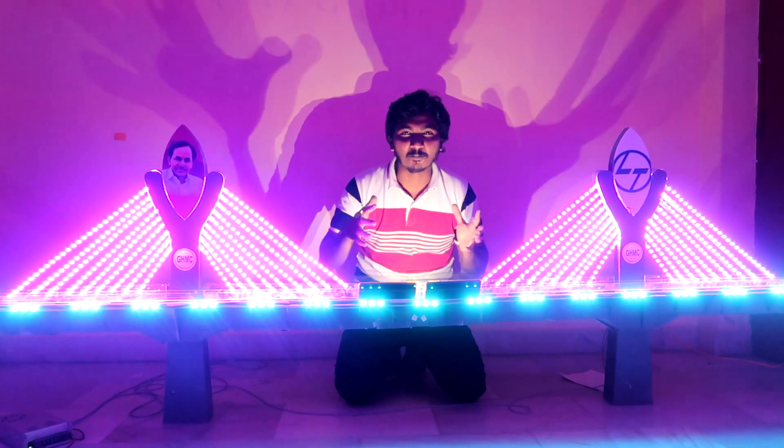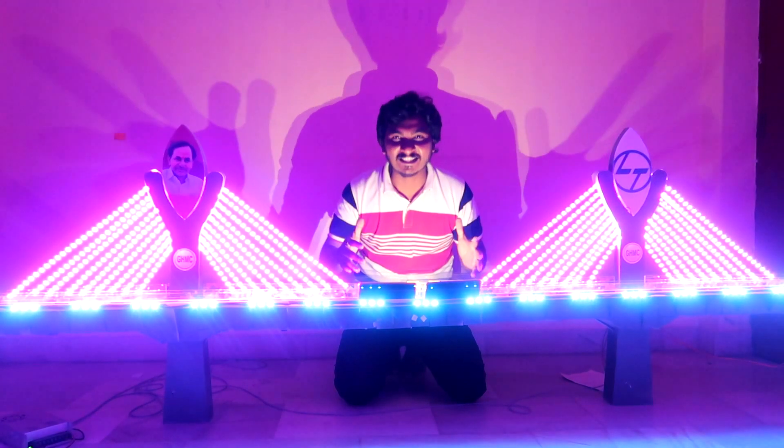Each of the towers has 13 cables on each side, but I've limited it to 10 in my model because of space constraints. I've made this video with pride to show that this is our Hyderabad.